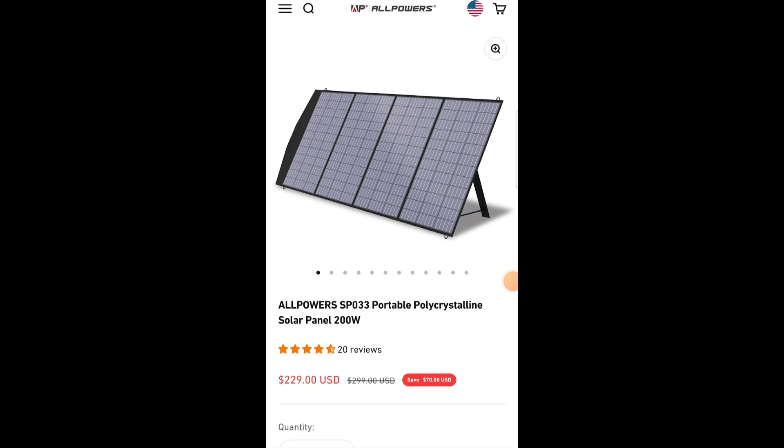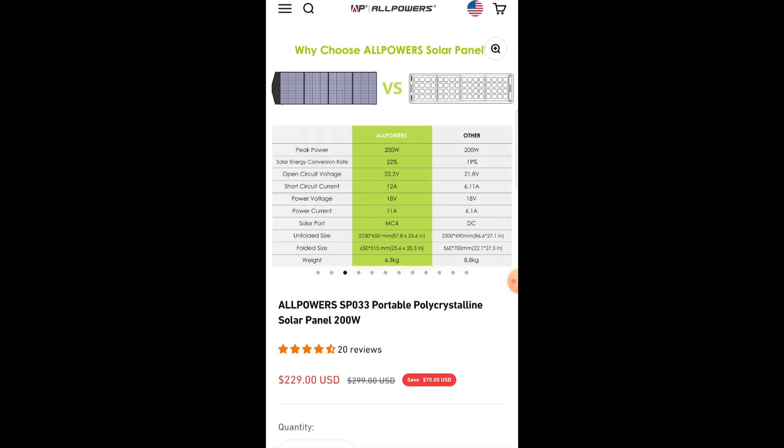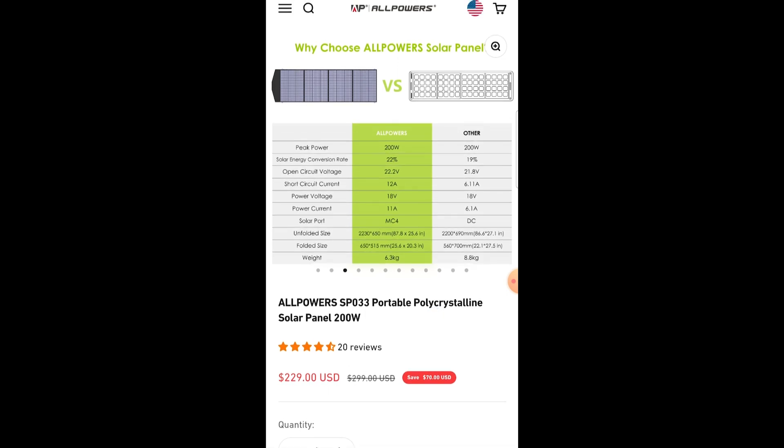Let's look at some specs from their global website. It's priced at US$229. Peak power is 200 watts. Solar energy conversion rate is 22%. Open circuit voltage is 22.2 volts. Short circuit current is 12 amps. Power voltage is 18 volts. Its unfolded size is 2,230 millimeters, and its folded size is 650 millimeters by 515 millimeters. The weight is 6.3 kilos, and it has MC4 connectors.